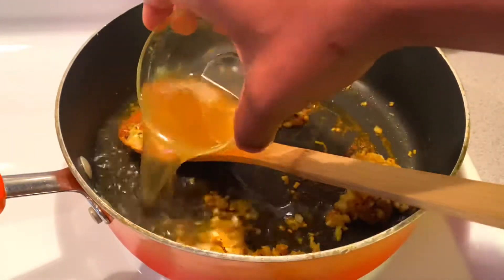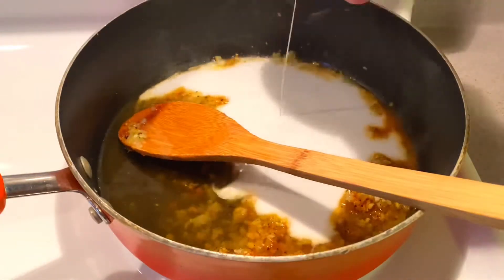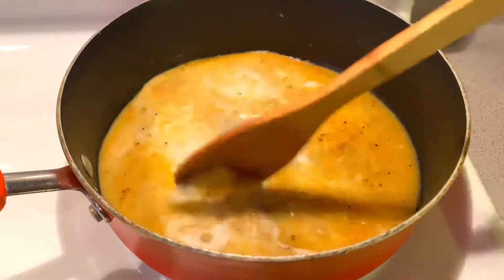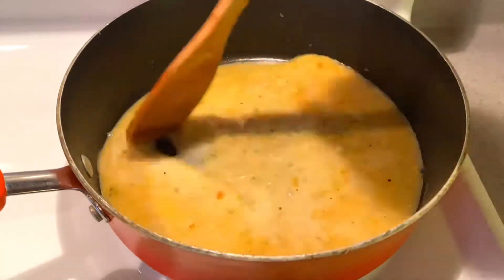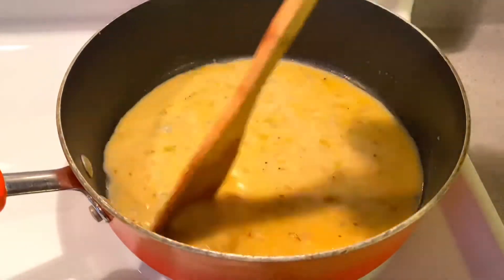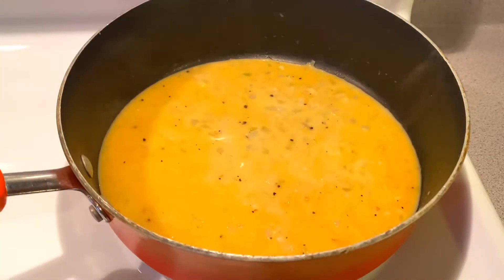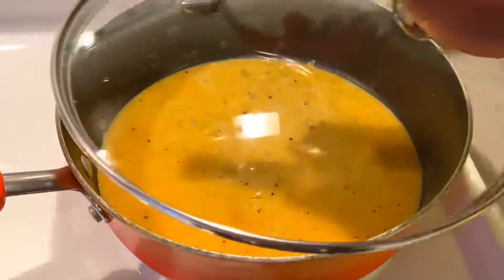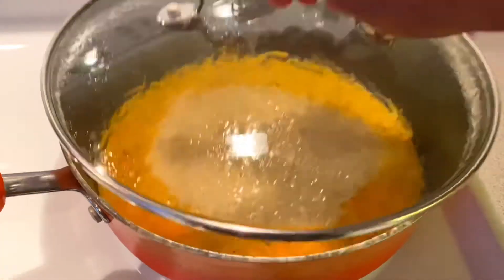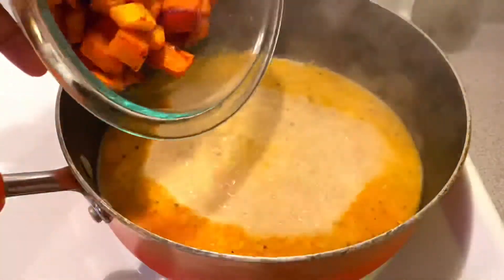Now I'm adding my chicken stock — I made it from scratch. Feel free to use vegetable broth if you're vegan or vegetarian. I'm also adding coconut milk to thin it out a little and to give it a lighter, more yellow color instead of a deep orange. I'm using coconut milk also because I'm lactose intolerant, but feel free to use heavy cream or sour cream or whatever you prefer. I'm going to cover that and let it boil for about five minutes.